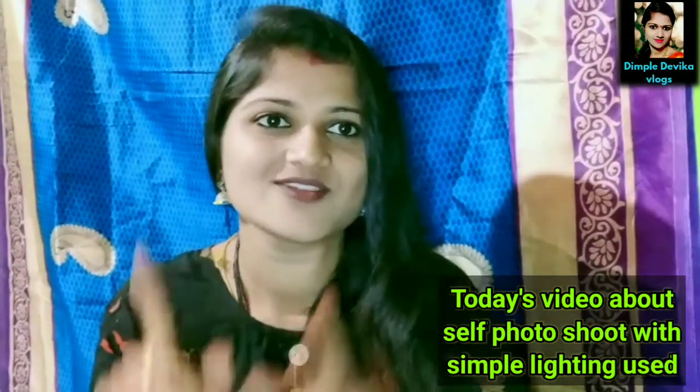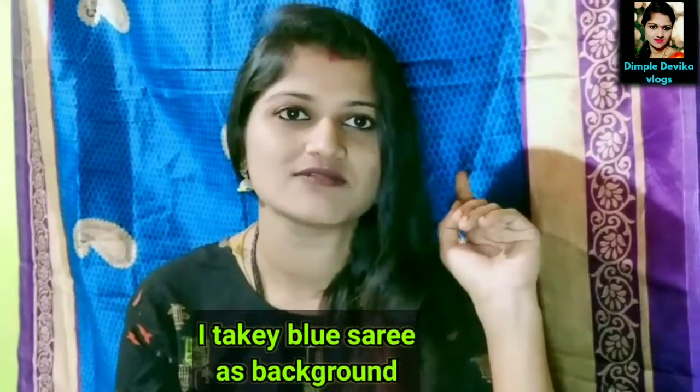Hi, welcome back to Dimple Dev ka vlog. I am doing a self-duty video. I am doing a self-duty background — it is a blue color, so I use this background.